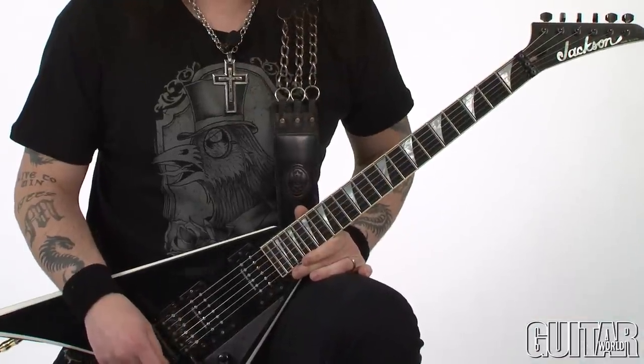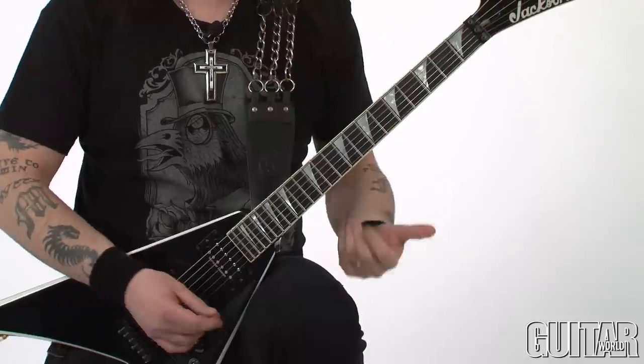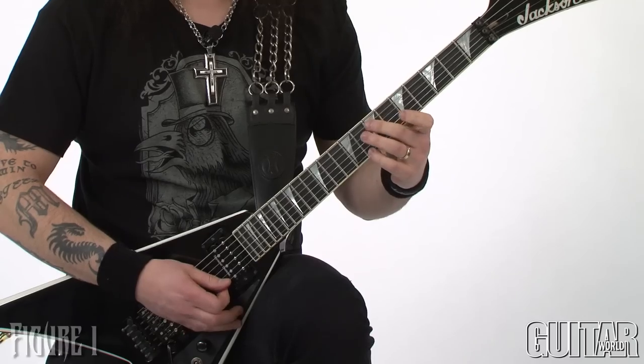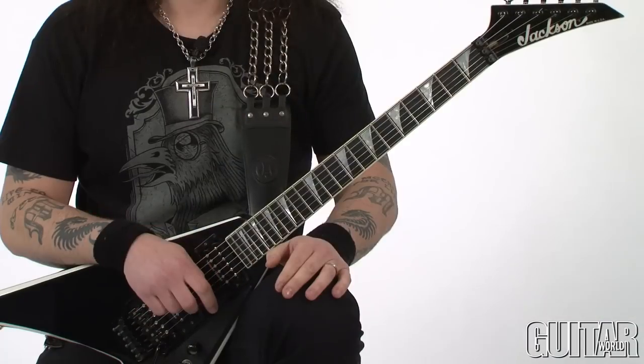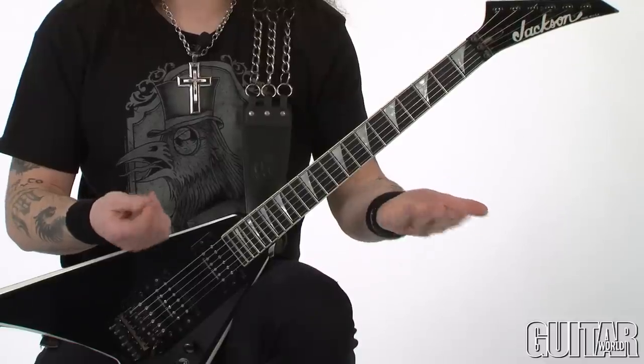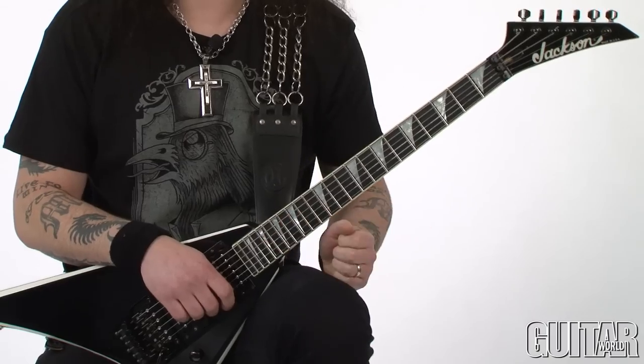Check this out. The first example is in the key of A minor pentatonic. You all know about playing this basic shape in A. We're playing the same exact notes of the A minor pentatonic scale, but we're going to play it in different positions in the groups of four.